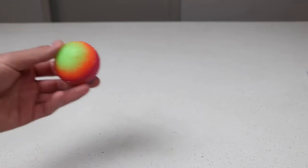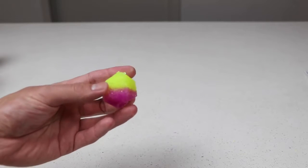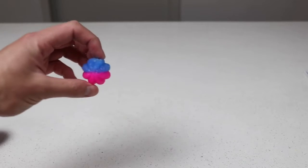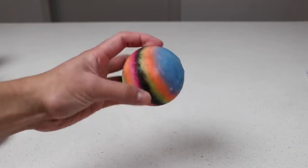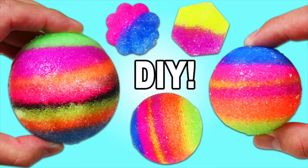Now time for the bounce test! Let's try out each one! Wow, I'm really surprised — these all actually bounce! Well, this was a lot of fun! Thanks for watching! Please subscribe to watch more! See you soon!